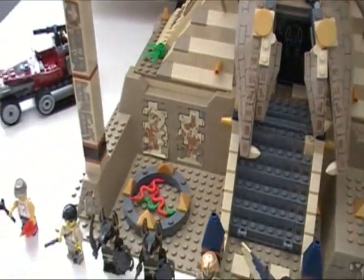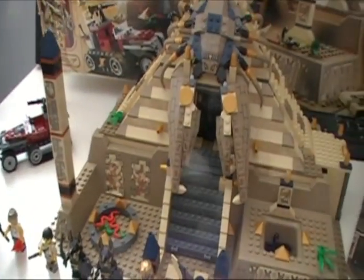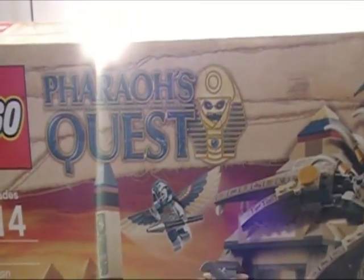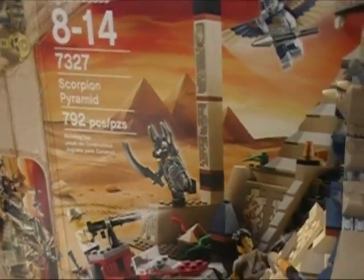Hello Brave Explorers! I'm your host the Crazy Canadian Lego Critic and today we have a gigantic set here to review. We're reviewing Lego Thanos Quest set 7327, the Scorpion Pyramid — 792 pieces. Wow, look at the size of this box!